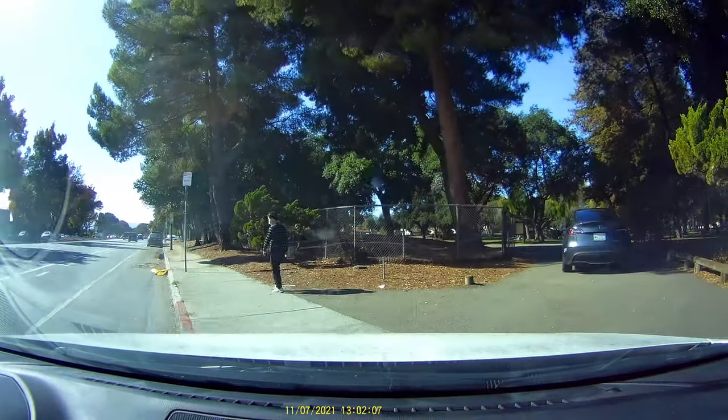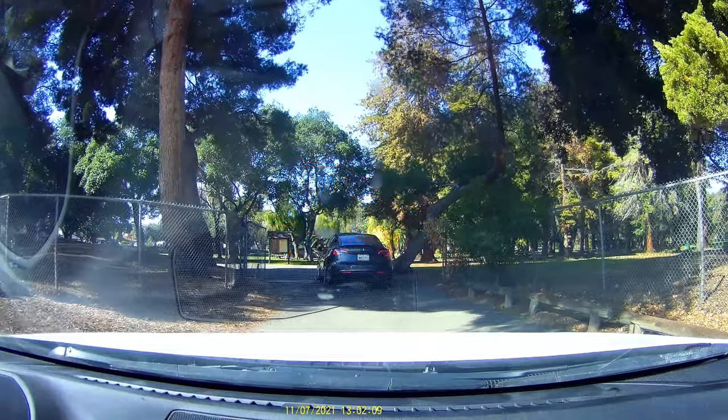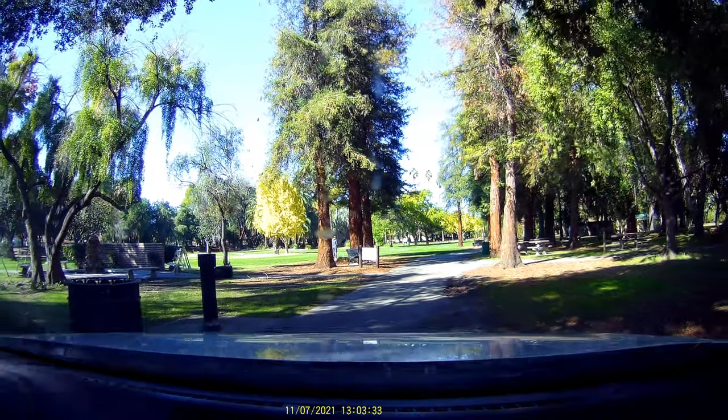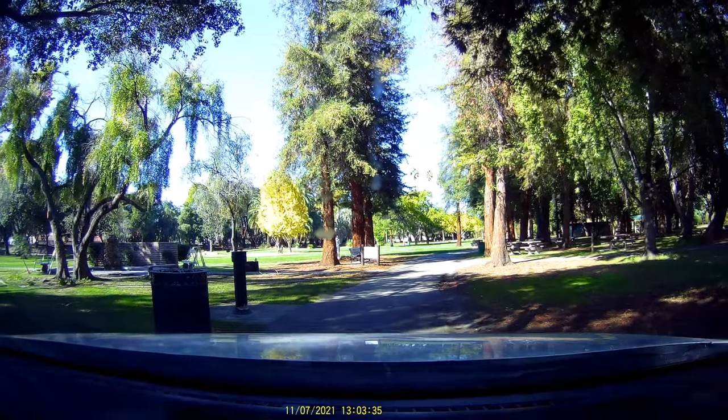Apparently, this is not it, and we both actually entered the park itself, as you can see here. So I had to wait for him to back out, and then it was my turn.